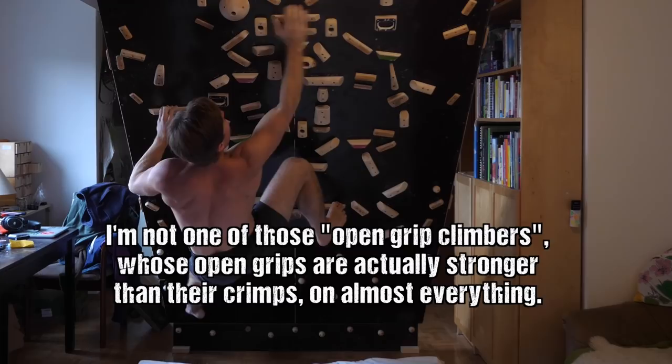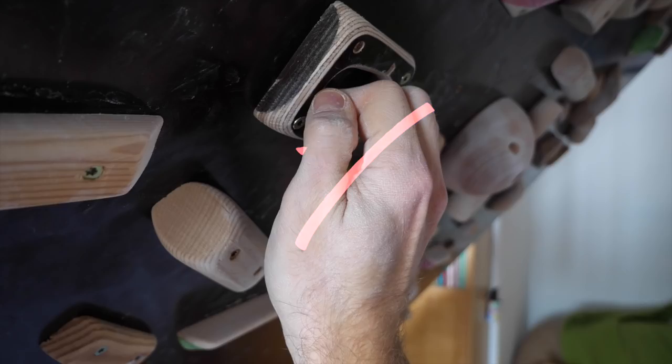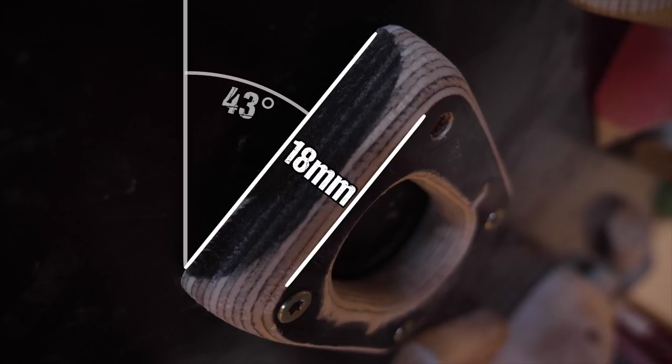That's why I, as the setter of my home wall, must force open grips with hold shapes. One way to do this is pockets, because there the thumb has no easy access to the edge, making only open grips possible — or very aggressive full crimping, which is excluded. So I made two three-finger pockets to start combating my half-crimpy, pinchy wall.